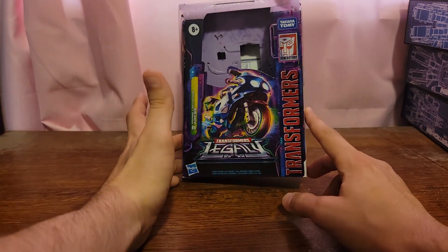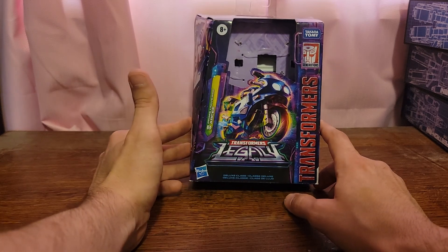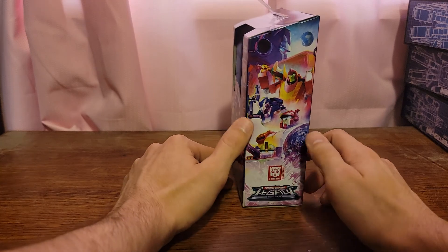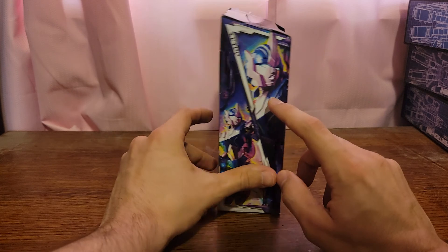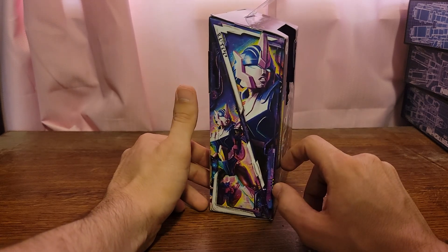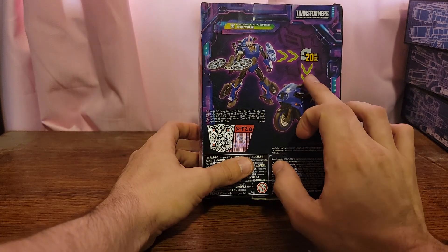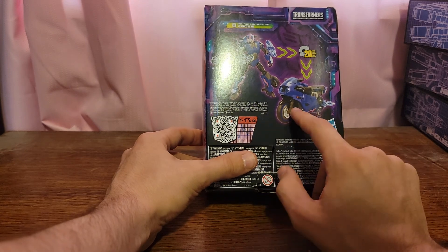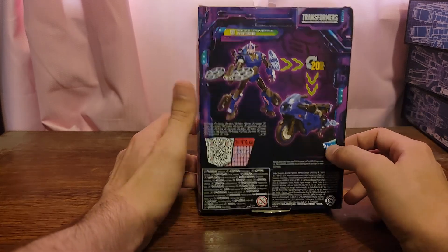It's kind of a reimagining of the Prime RC in a different style. On this side of the box we have that same artwork as the Skids box, and on this side you have the motorcycle, and on this side you have her in robot mode and also a close-up of her face, which is pretty cool. On the back she transforms in 20 steps — robot mode, motorcycle mode — you've got the QR code tech specs and patents in 30 languages.